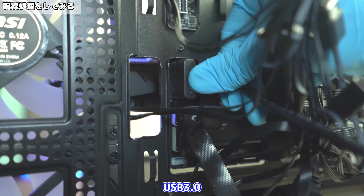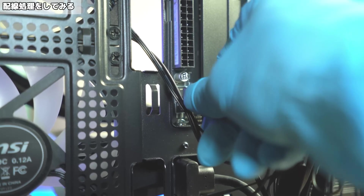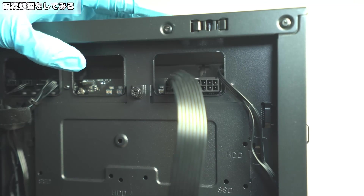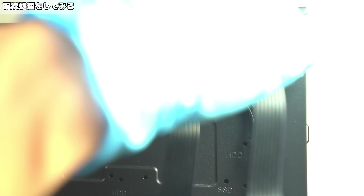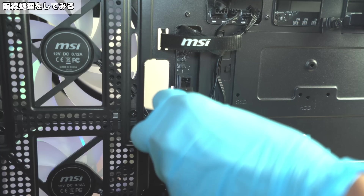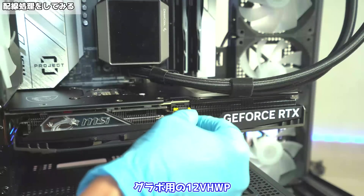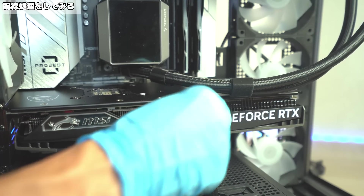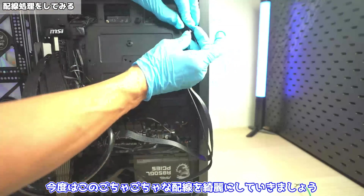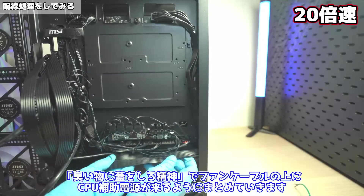次はオーディオとUSB関連を取り付けていきます。オーディオ、USB3.0、ライトニングUSB 20GBを接続します。続いて電源系を取り付けます。まずはCPU補助電源、24ピン。グラボ用の12Vハイパワーも接続します。気持ち的にはここで終わっておきたいところですが、今度はこのごちゃごちゃな配線をきれいにしていきましょう。まずはCPU補助電源をリア側にしまっていきます。臭いものに蓋をしろ精神でファンケーブルの上にCPU補助電源が来るようにまとめていきます。